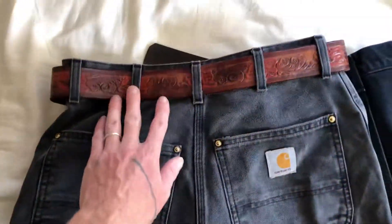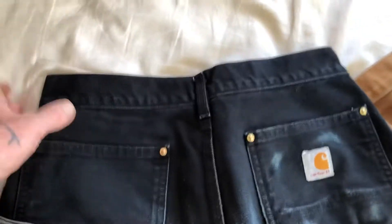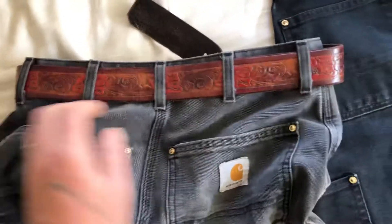Another difference is there are extra loops on the vintage ones. I don't know exactly when they stopped doing this, but you can see here it just has the side loops and the back loop. This one has extra loops here.